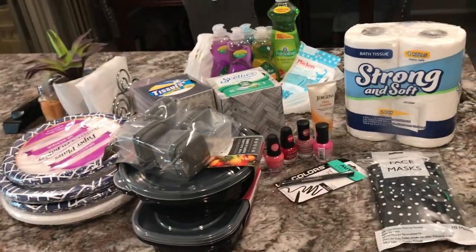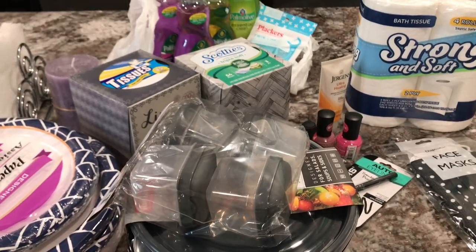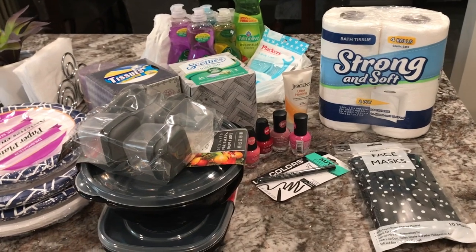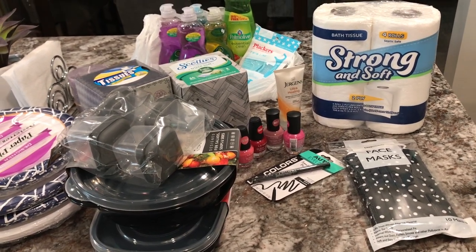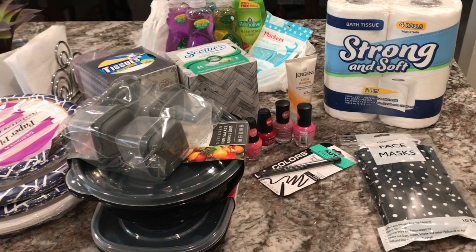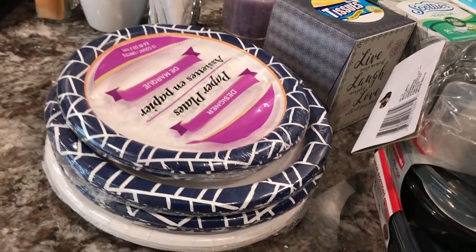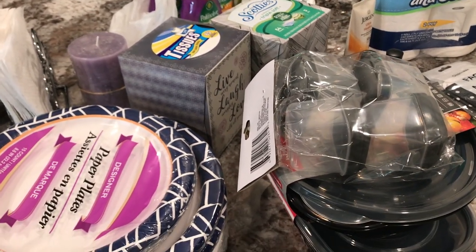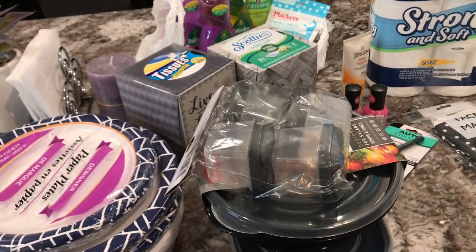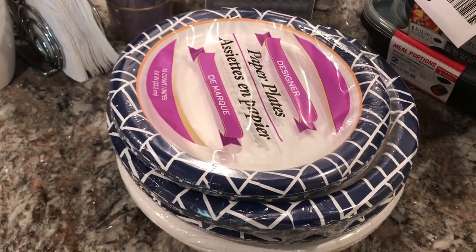This is what I picked up from Dollar Tree — just a small haul. I actually took some stuff back; they usually don't give refunds but they do exchanges. I had about $20 worth of stuff from the house remodel and I took it back and got this. I only had to pay about $4 more. I ended up getting some paper plates — nice and sturdy. Sometimes things are actually cheaper other places, like Walmart, even though everything sounds good at a dollar.